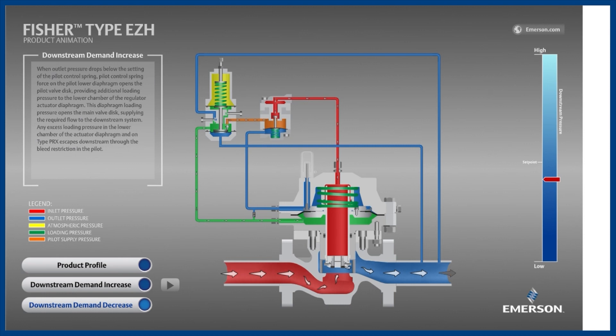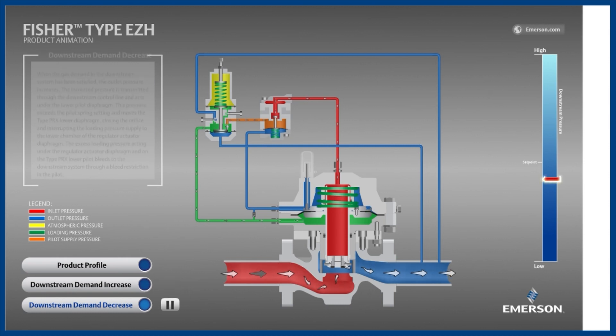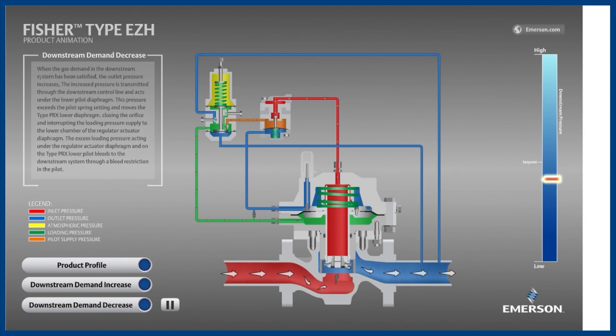Next, let's see what happens when the downstream equipment stops consuming gas. First, the downstream pressure increases because the regulator is still open, exceeding the flow demand. The pilot diaphragm senses this increase in pressure above its set point. The upward force from the outlet pressure now exceeds the downward force from the spring, moving the diaphragm and valve plug upward and closed, preventing the orange pilot supply pressure from entering the green loading pressure chamber. Next, the restrictor bleeds the loading pressure downstream. The mainspring now overpowers the reduced loading pressure, closing the main valve and matching the zero downstream demand while holding outlet pressure slightly above set point at the lockup pressure.